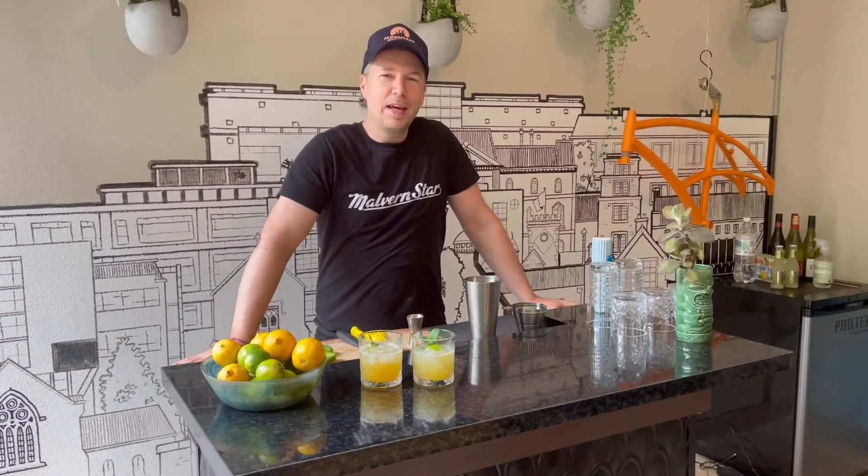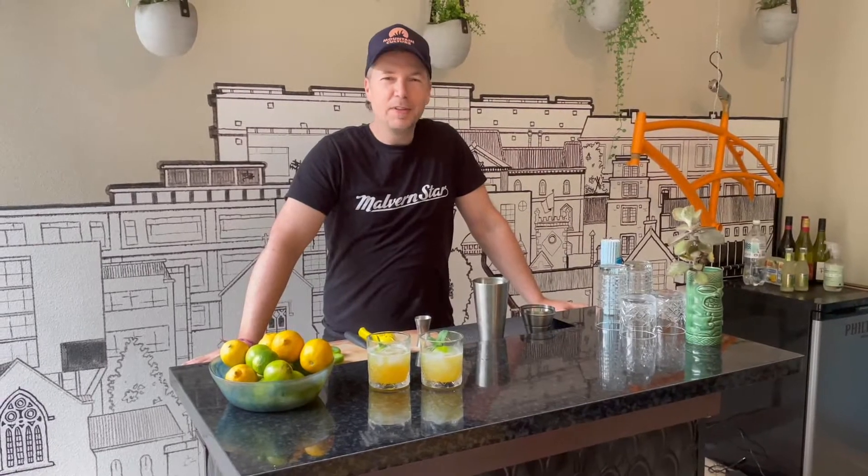Hey everyone, welcome back to another Mikey Two Hands video. Today we're going to be showing you how to put together a cocktail bar for your home just like this one. So stick with me and I'll show you how I put it together.